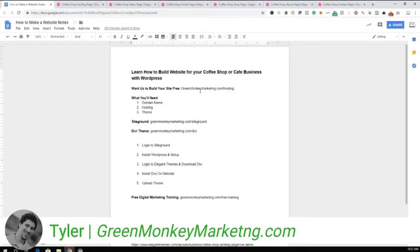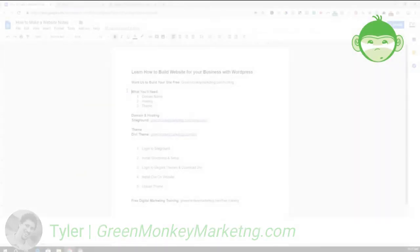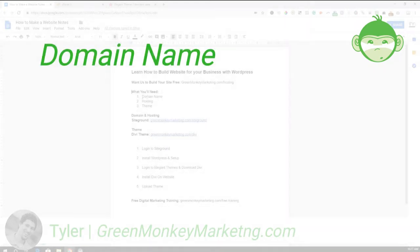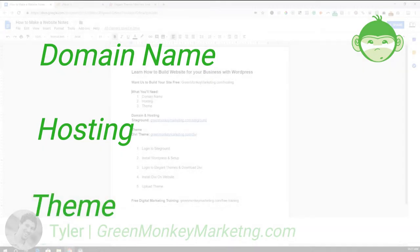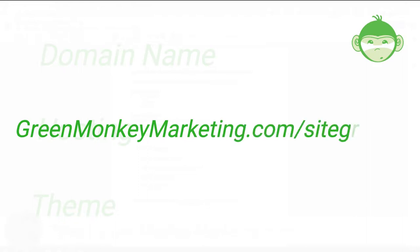For those of you who want to build this on your own, let's get into it. There are three things you'll need: first, a domain name; second, hosting — this is where your website actually lives, your server; and third, a theme. For the domain name and hosting, we're using SiteGround.